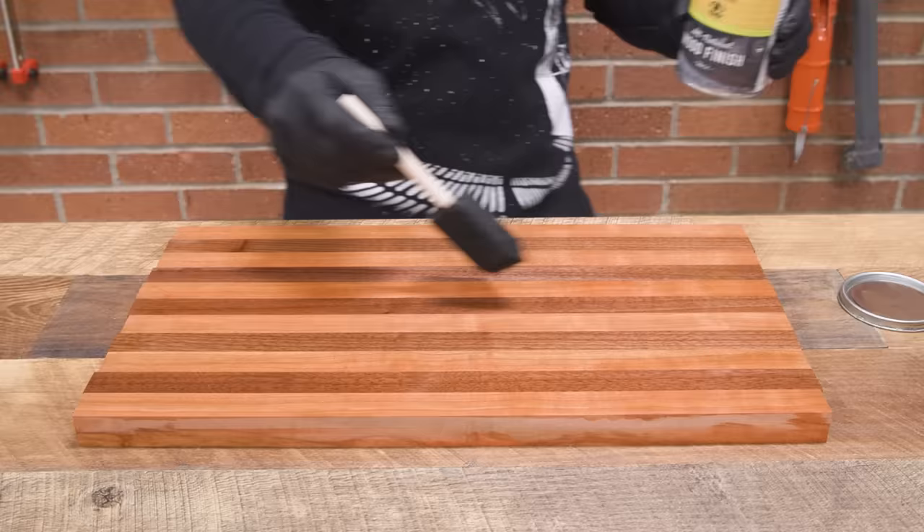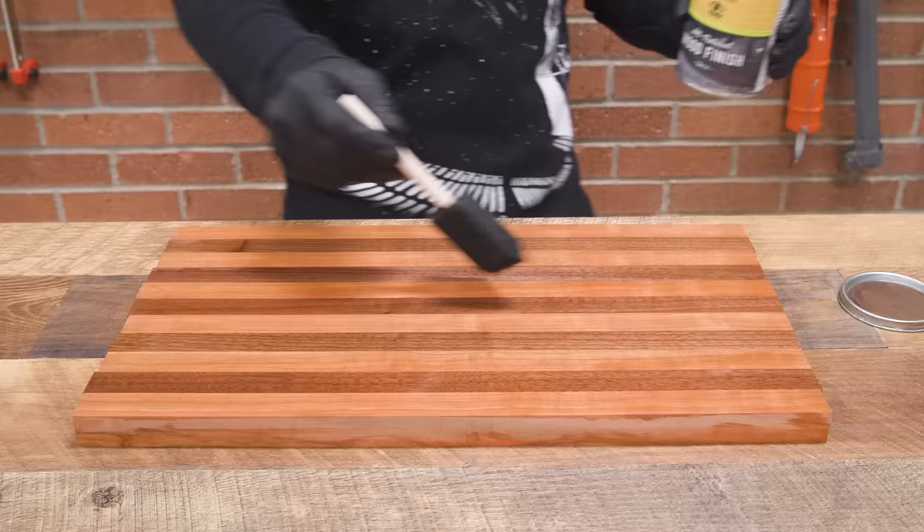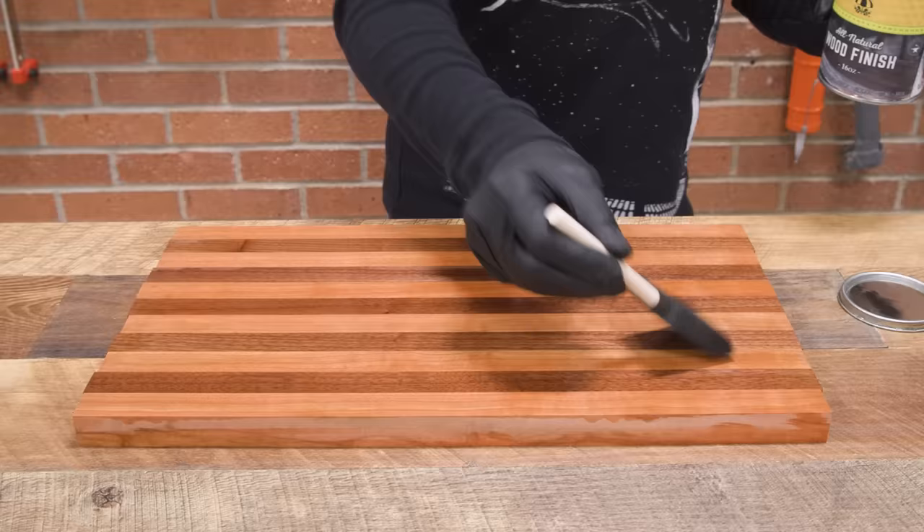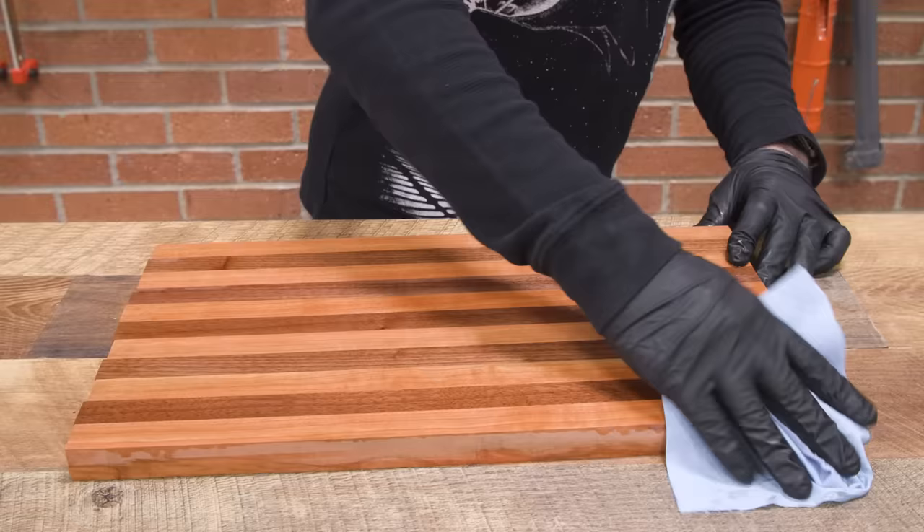The flooding method generally looks something like this — you take a brush or rag and put on a lot of material, really soaking it on there and letting the wood drink up as much as it wants. In a lot of cases you reapply as you see dry spots develop. Anytime we see a dry spot, we go back and put more finish on there. You might actually leave this for an hour and then come back and wipe off the excess.